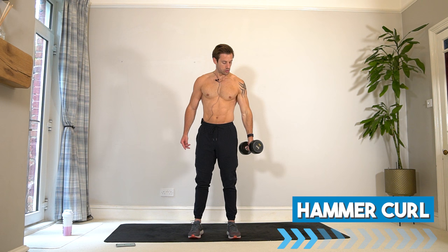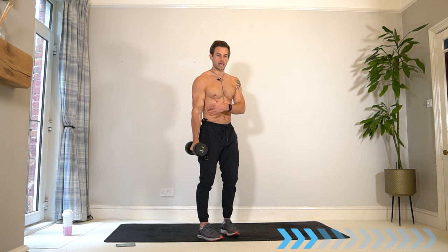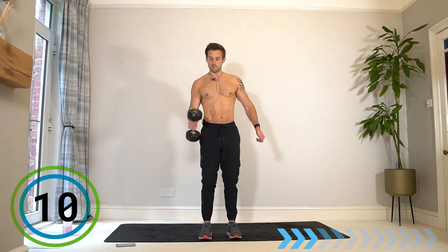Switch arm now — straight in, no twist, keep your palm facing inwards. We are into the hammer curl — elbow staying narrow, chest open, shoulders back. Still working the biceps but at a slightly different angle, working different areas of the biceps as well as now more of your forearms. Same thing — squeezing at the top as high as you can go.